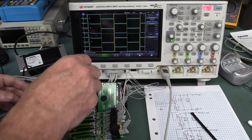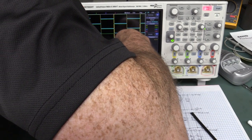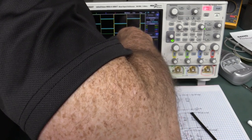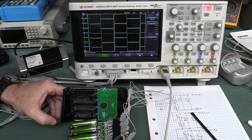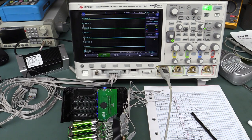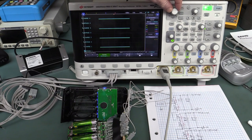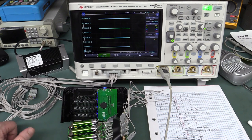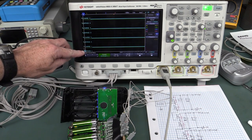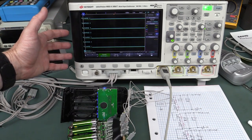I'll switch it to discharge mode off camera. We're now discharging all four batteries at around 400 milliamps. Let's run the scope capture. So that's really interesting — there's nothing updating on the digital channels at 500 milliseconds per division. Unless it's doing something at 10-second intervals, it looks like all the bypass FETs are on during discharge. It's not doing any multiplexing.